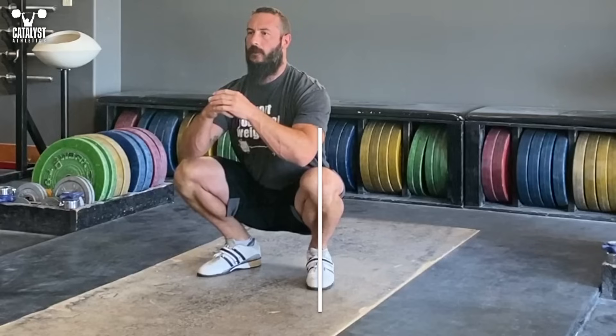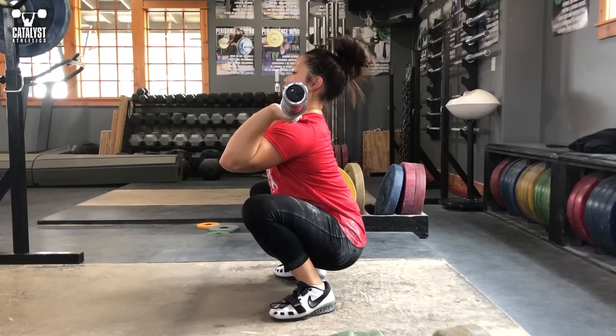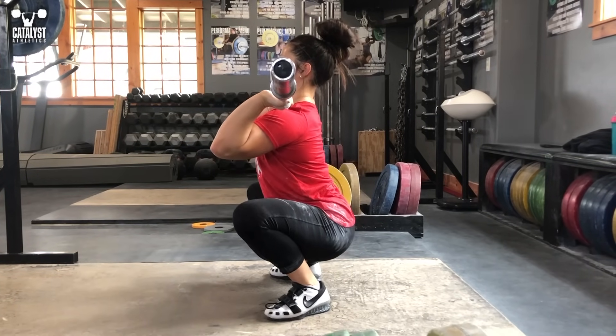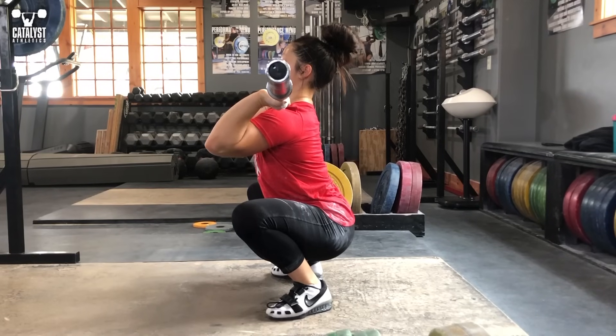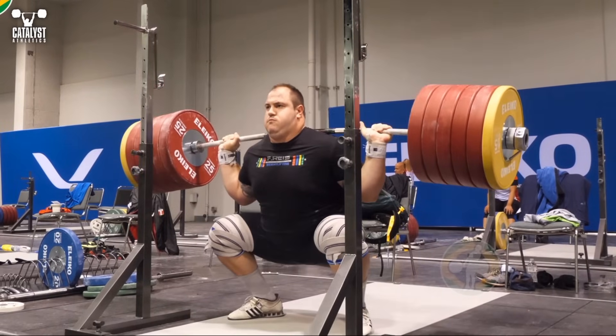For most athletes this will mean the center of the knee is very slightly outside the center of the foot. Full depth is simple — it's closing the knee joint as much as possible while maintaining proper back extension and balance over the foot. We can sit lower if we relax and allow the back to round, but we don't want to load a squat in that position. Keeping the back set properly will bring the hips slightly higher into maximal functional depth. For some athletes this will mean extreme depth, while others will be barely below parallel.